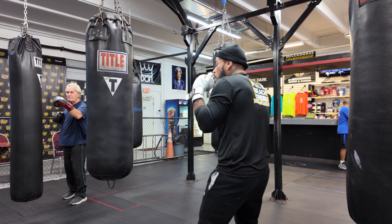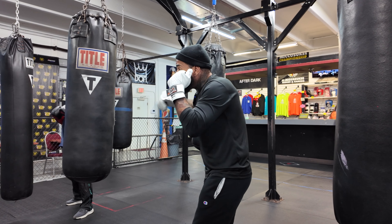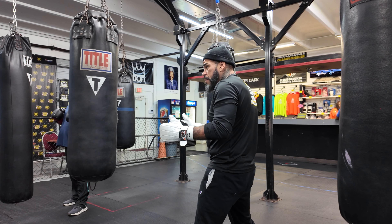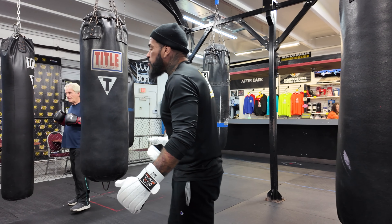When you throw your cross, you're looking to the other side of the bag — because if I'm looking directly at the bag, that means I'm in danger. Nice and slow, let's go.